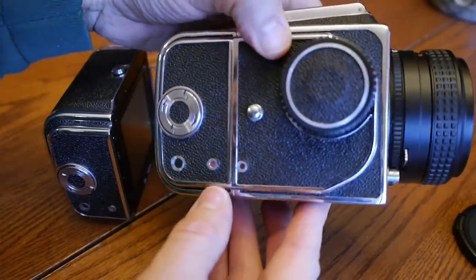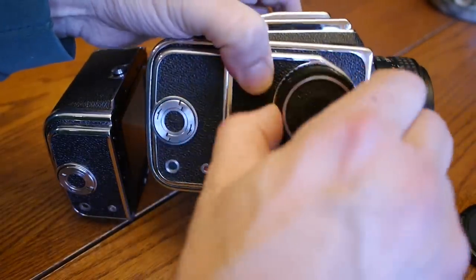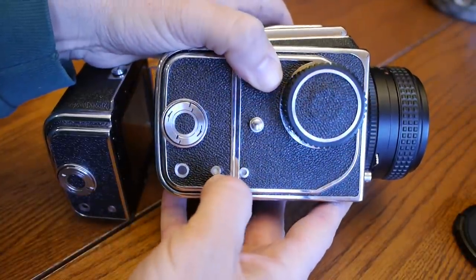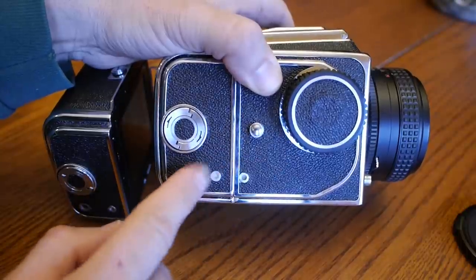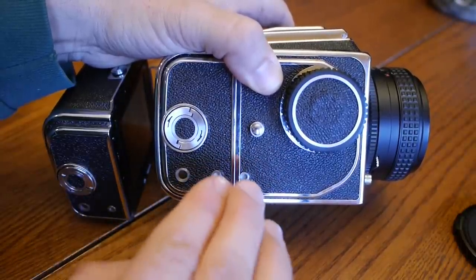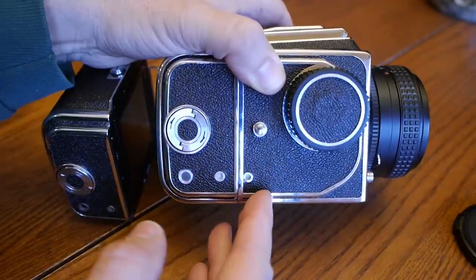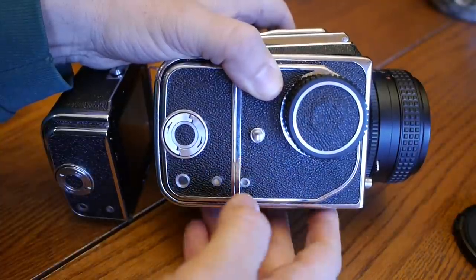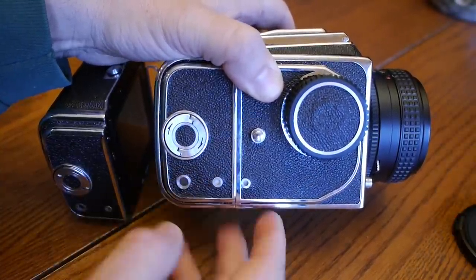After firing the shutter you'll notice both dots are red, meaning you need to cock the camera again. In the online manual there's a description of what these two indicators mean. It's really important that they both match — both red or both white at the same time. If they don't match, you won't be able to shoot, because the film back or the body might not be in the ready mode.